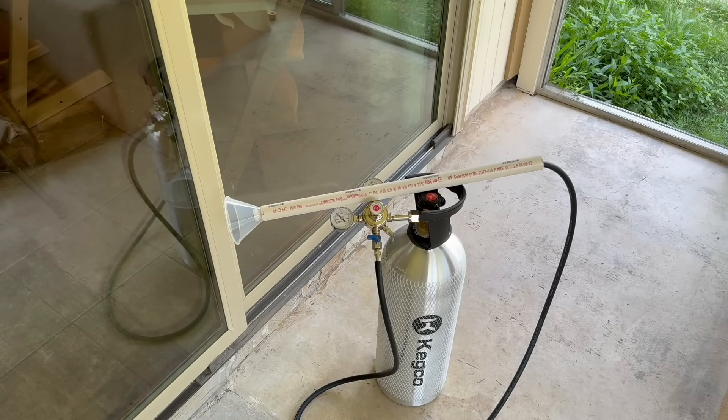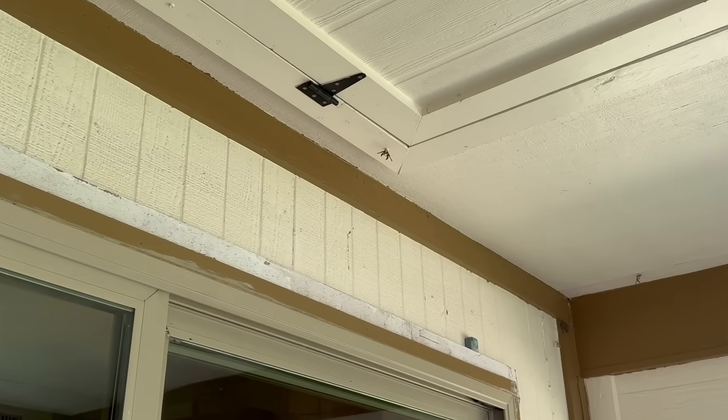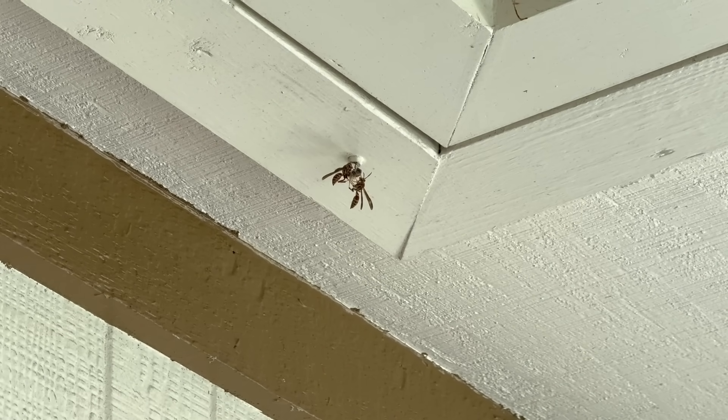I am not wearing a bee suit even though I do own one. That's because I am either extremely confident or extremely stupid. You the viewer are about to find out which it will be. This scene will end in either some caught wasps or a screaming me. Here we go.